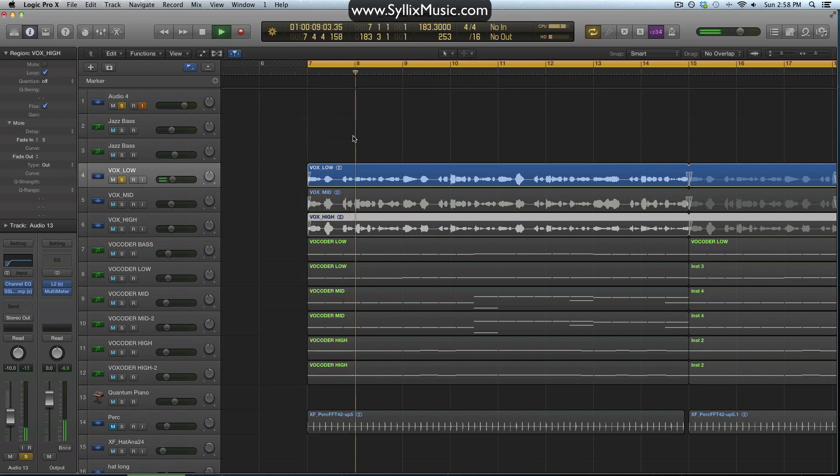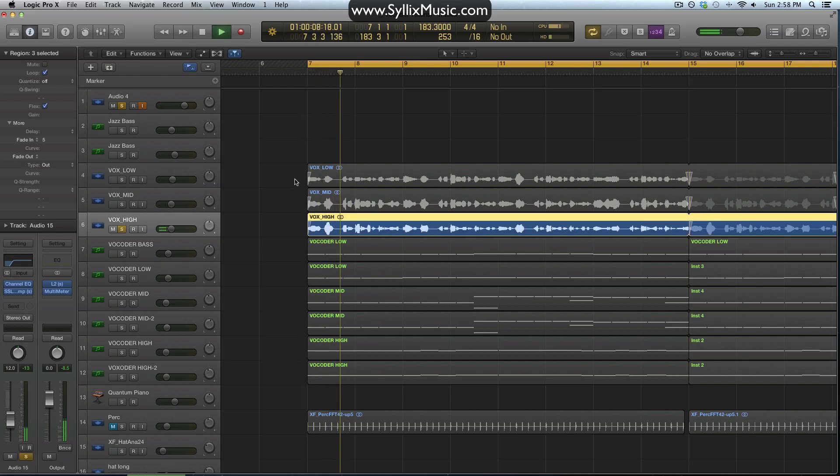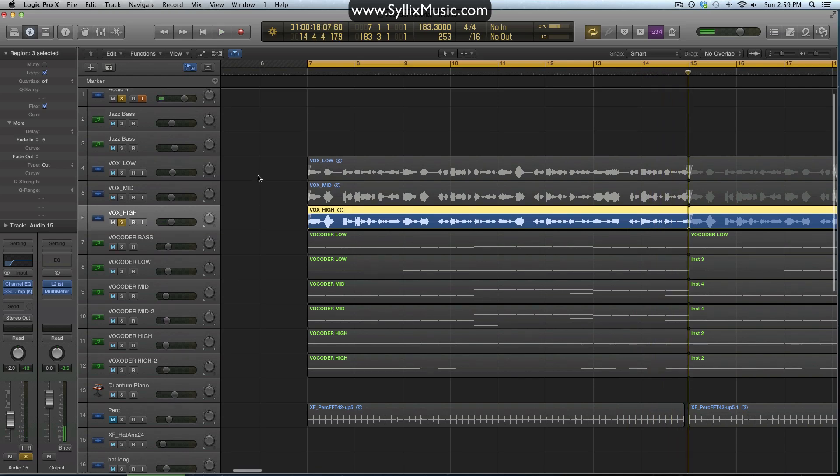Here are the raw vocal takes: first the low, then the mid, then the high — all singing the 'Doing It Right' lyrics within their respective ranges.